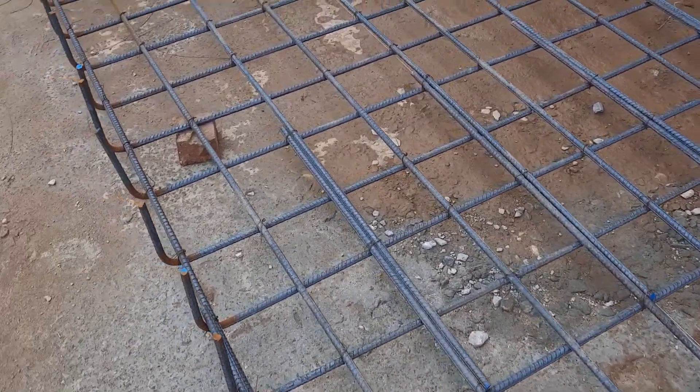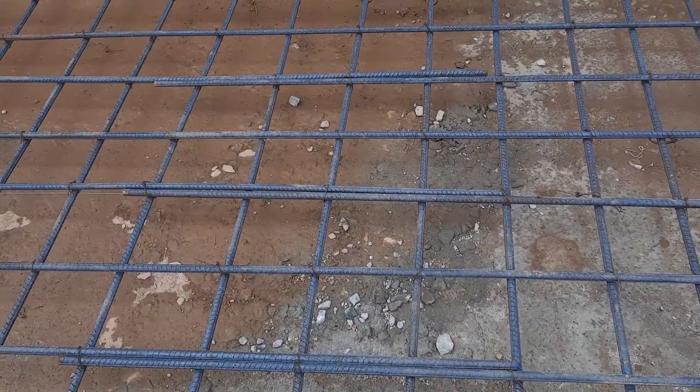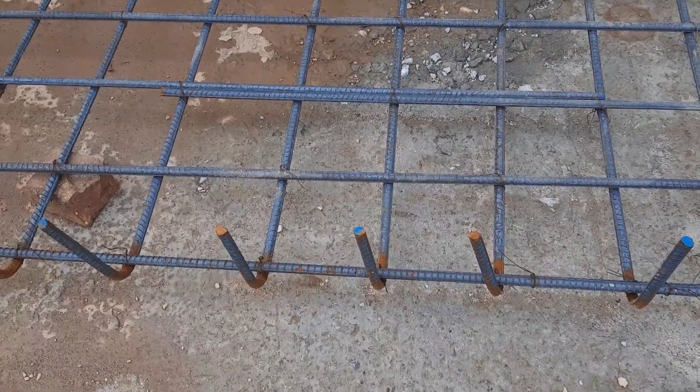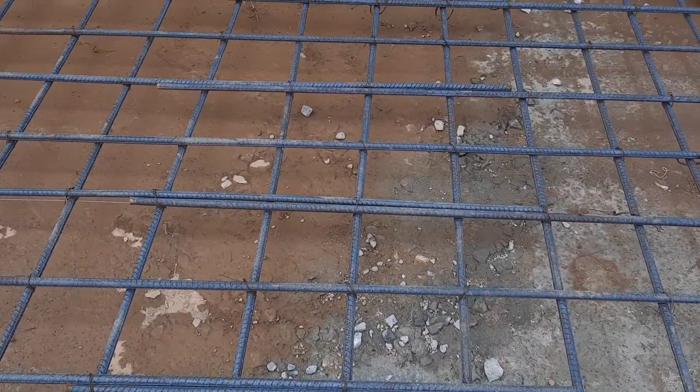You can see this is called a semi-raft foundation. Before starting steel reinforcement, they did lean concrete with a thickness of three inches or 75 millimeters, which was M7.5 grade of concrete.